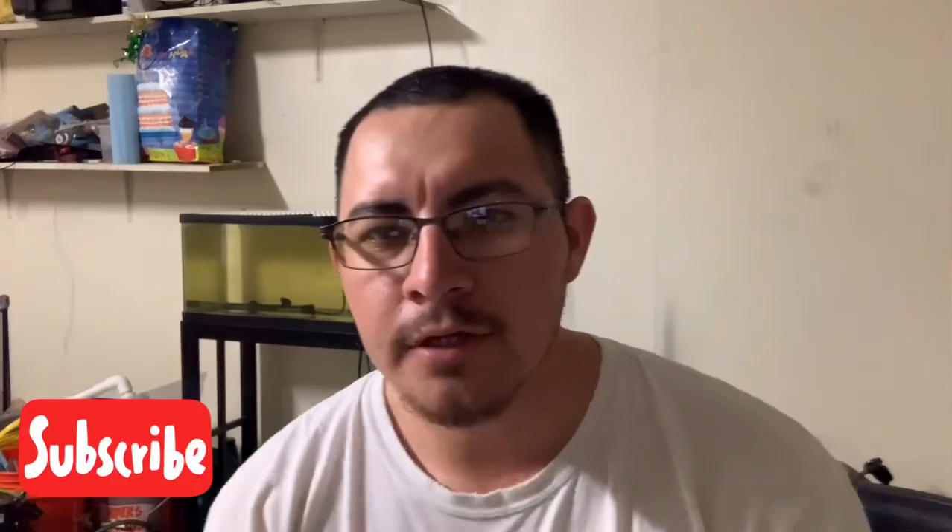Alright guys, that's everything I have for you all today. If you haven't already, consider subscribing to the channel. I'll see you on the next video — peace.